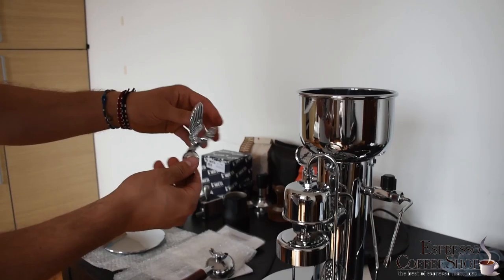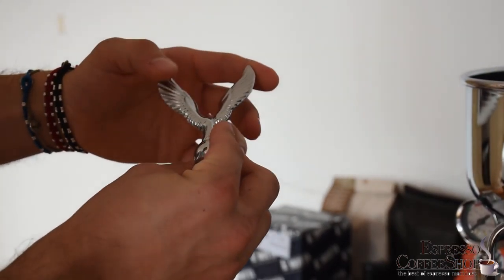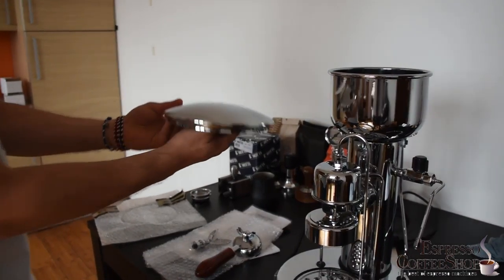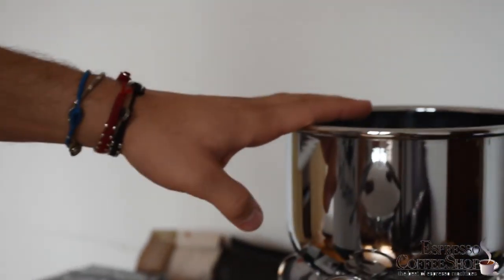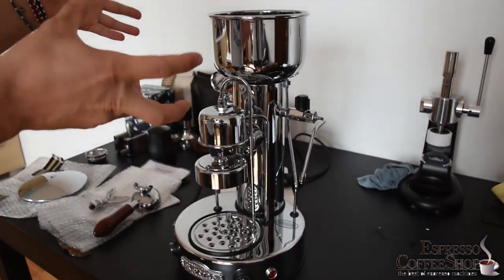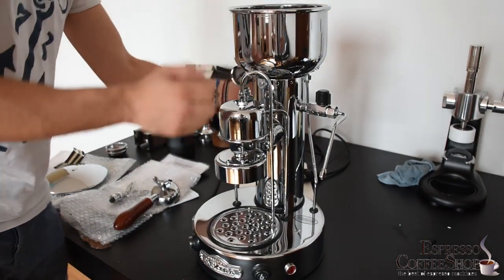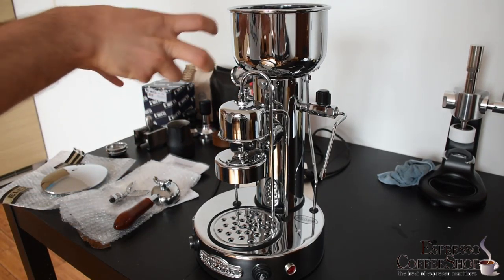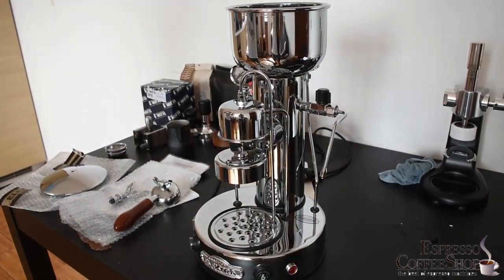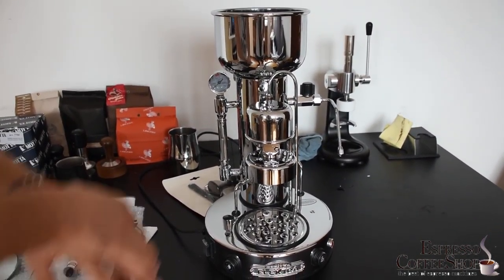Then of course you have this symbol of Electra — an Eagle with wide open wings. Very nice. And of course you have to attach it to the top of the tank. As soon as you see this coffee machine you will notice that it's naked — naked in the sense that this is the actual tank and this is the actual boiler, so you don't have any protective metal cage or anything like that.